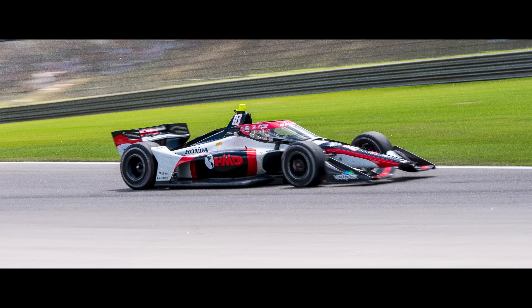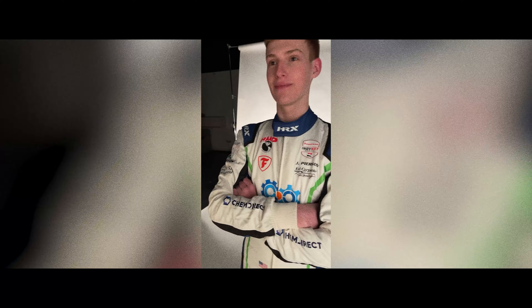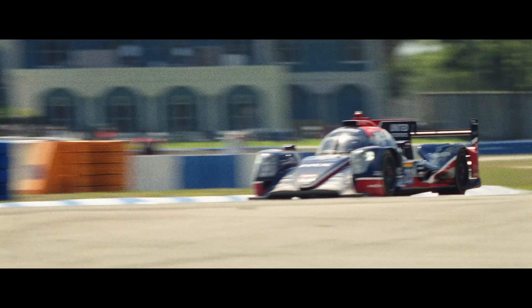Making it to the big leagues — which for me is the NTT IndyCar Series — is my focus. With Ed Carpenter Racing behind me, HMD, United Auto Sports, and TDS, I have the perfect training ground to push myself there. I'm super grateful to have the people at Simucube supporting me — they do a fantastic job on all their products.